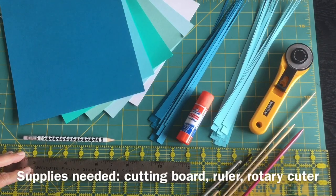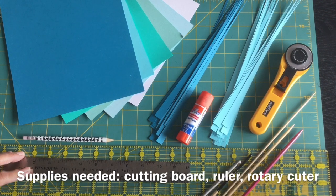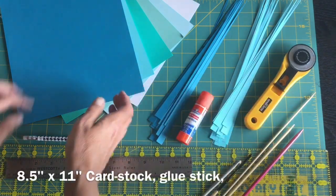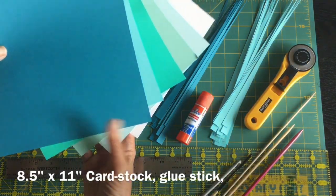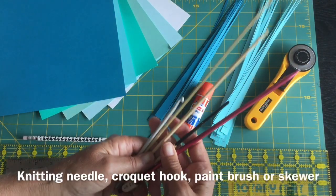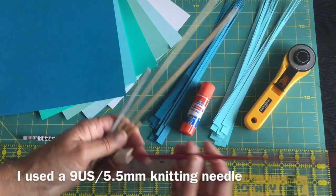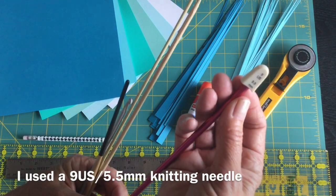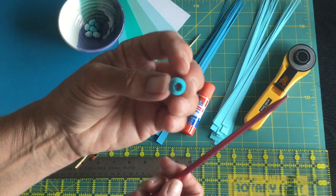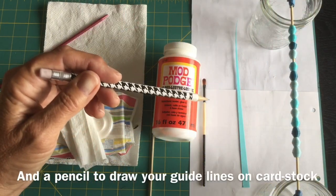The supplies you will need for making your beads are a cutting board, an Omnigrid ruler or just a plain metal ruler, a rotary cutter, cardstock in the color of your choice, a glue stick, and whatever you'd like for the different size of hole you want for the inside of your bead. I actually use a number nine US or 5.5 millimeter knitting needle. You'll also need a pencil for drawing your markings on your cardstock.